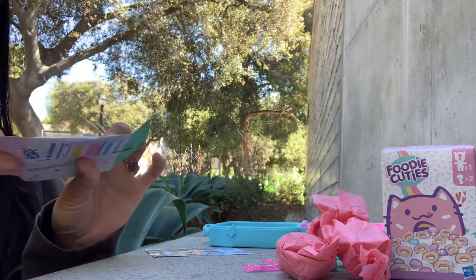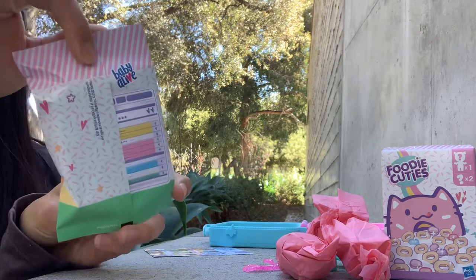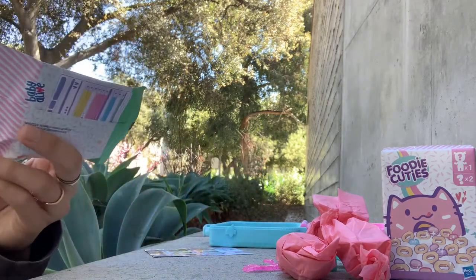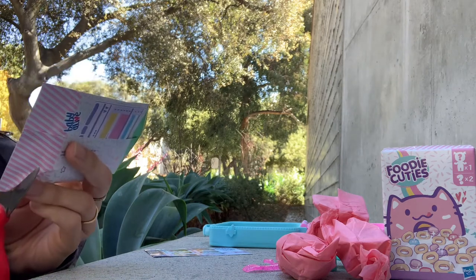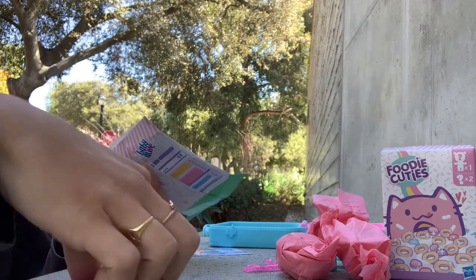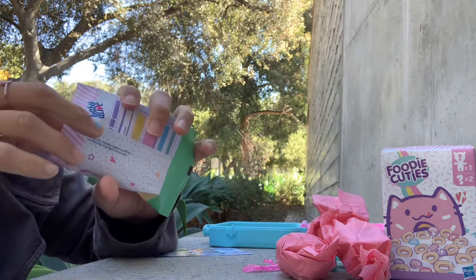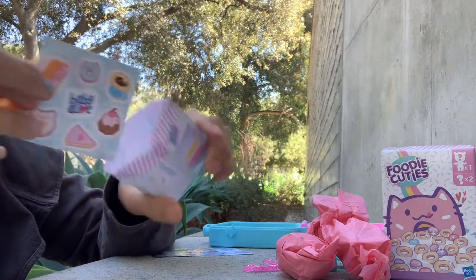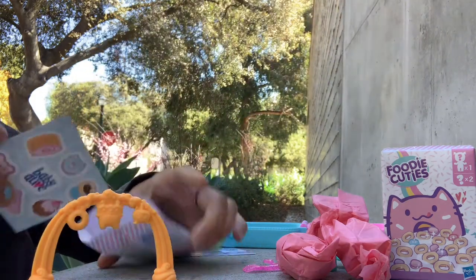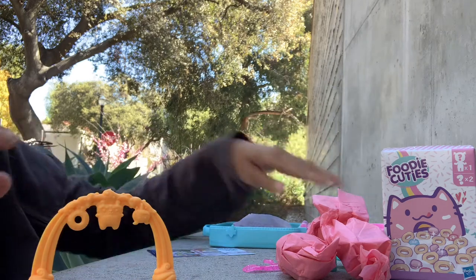I'll start with this adorable thing — it's like a little macaron unicorn package. It's supposed to look like a food package, I'm guessing. Inside there's a little toy and some stickers with cute little food themes.